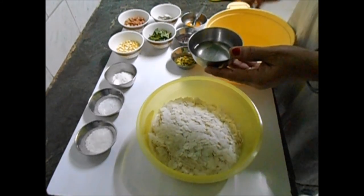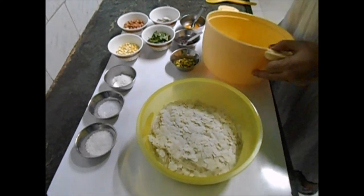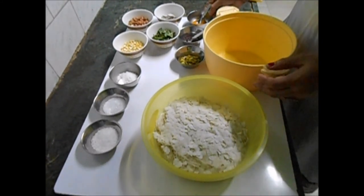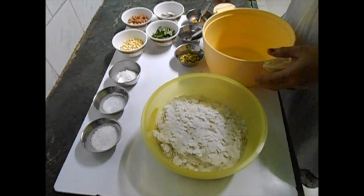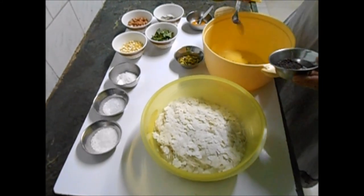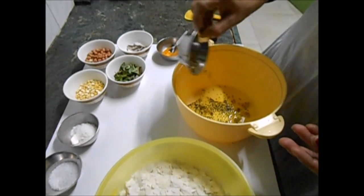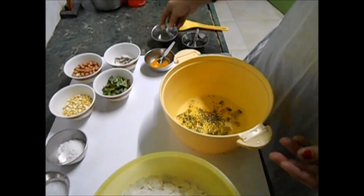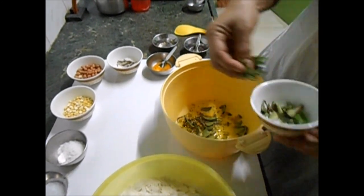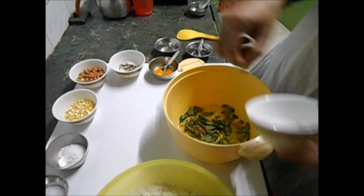A little oil is required — take maybe two spoons — because it's made in the microwave, you don't need much oil. The traditional one has the poha fried in oil, so this takes hardly two to three spoons of oil. First I add the mustard seeds — a teaspoon of mustard — then your chopped green chilies. That is up to you; you can add one or two chilies, finely chopped. A few curry leaves — you can chop them or put them as they are; they will be roasted in the oil.